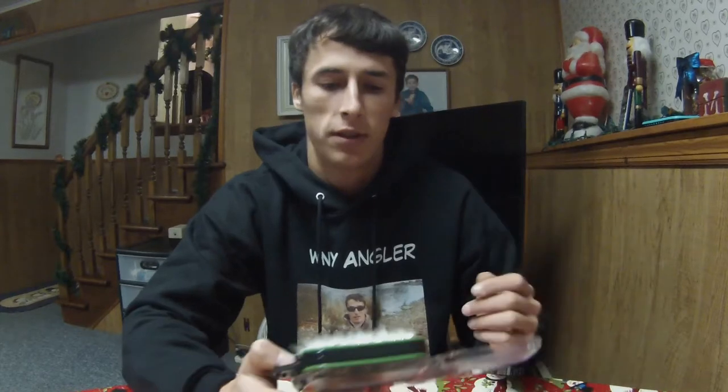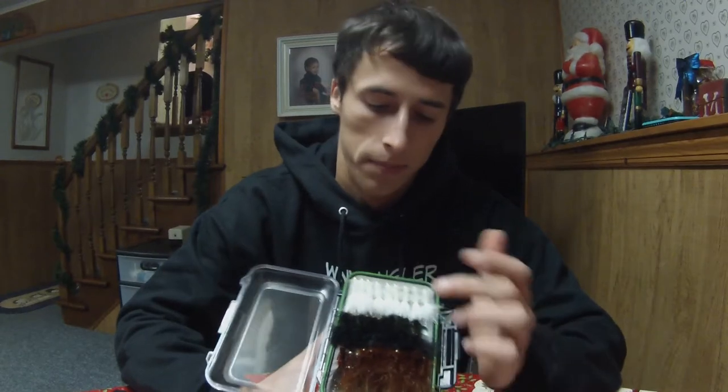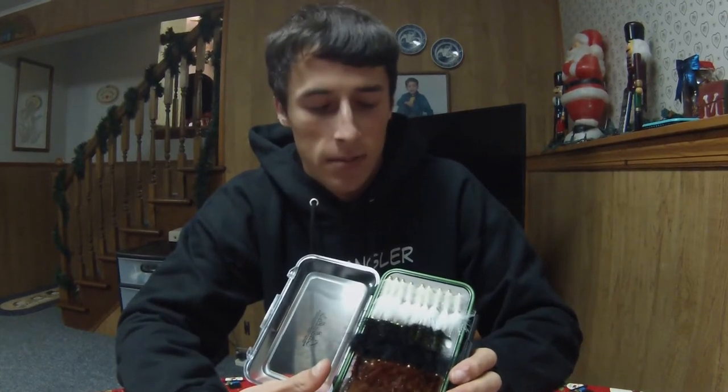Moving to fall steelhead, just when they come up and start to feed — one of the most effective patterns is definitely a white beadhead woolly bugger. It represents a minnow, it stands out when the water's a little bit murky, and they absolutely love it. Blacks and browns will also work very effectively, but white is definitely the best pattern.